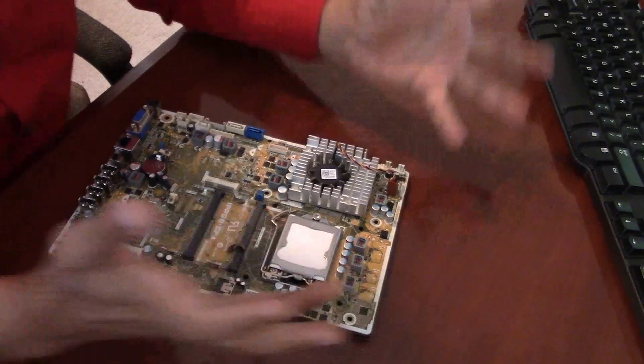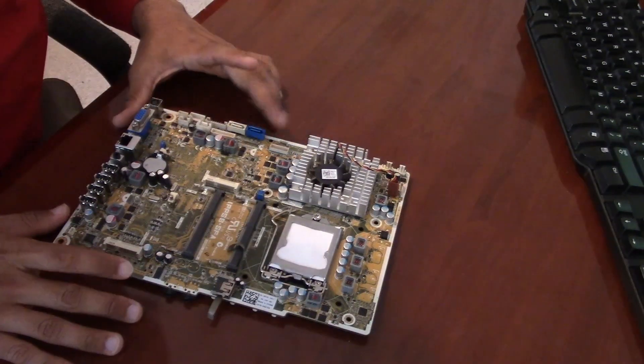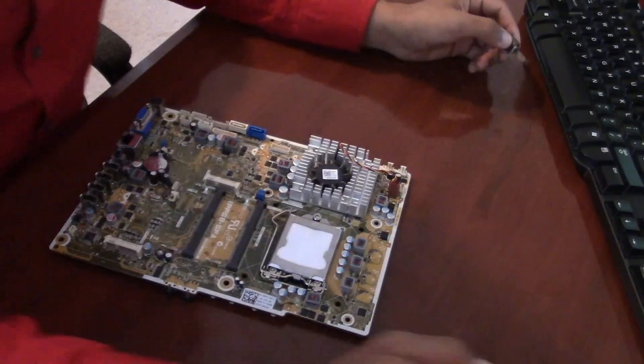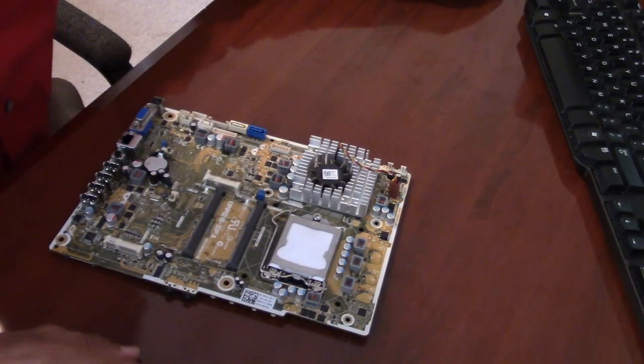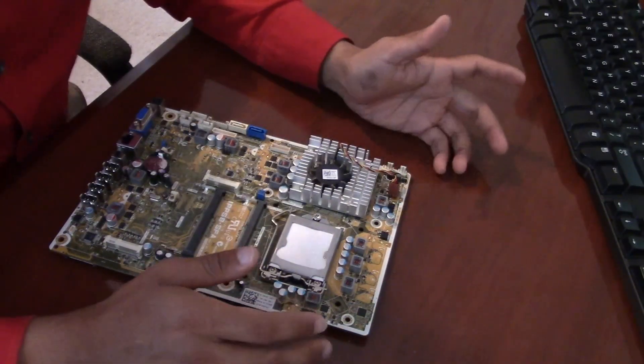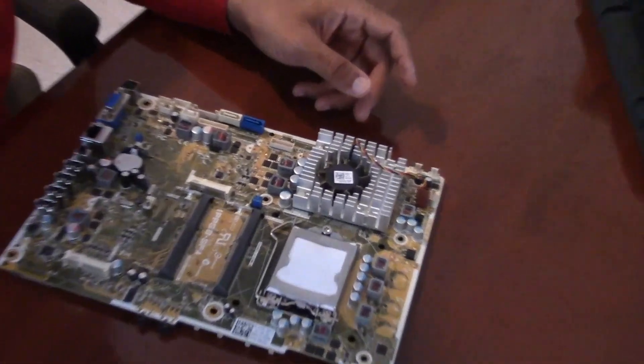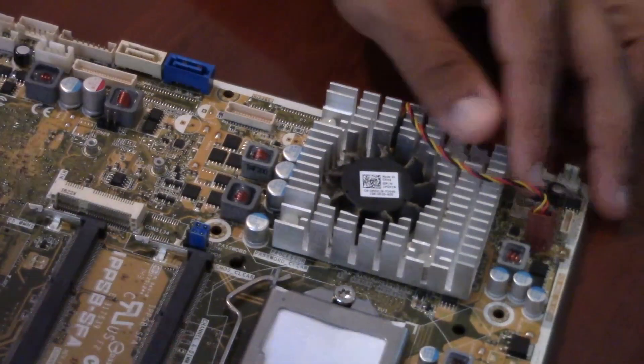Hello, HarshR. This is a video answering your question on how to install the graphics card on the Dell Edge Prone 1-2320. Let's begin. Personally, I've never done this, so we'll learn together.